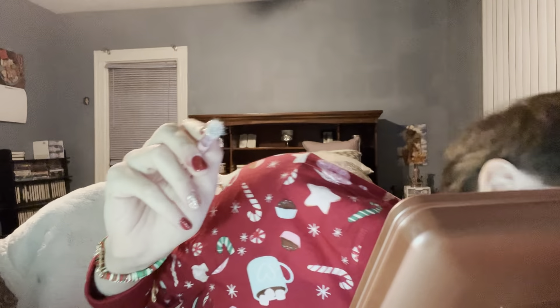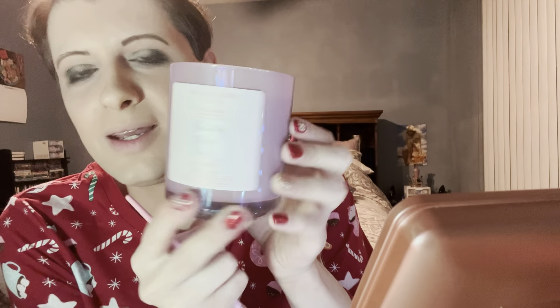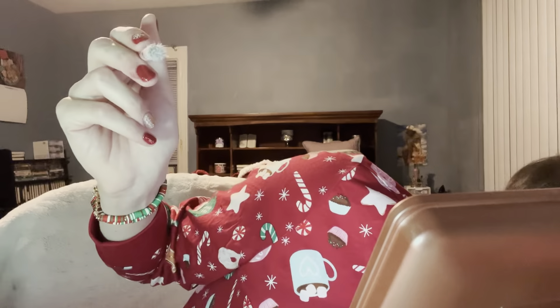I'll show you the candle we made. I named it Bubbly Butter Baby and put my name on it — it's called Wiccan Pour. You can put glitter in it. It smells so good. There was a display of different scents — they only had fall and Christmas stuff out. Every season they probably have different scents.